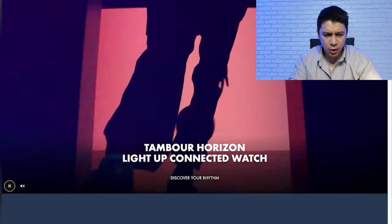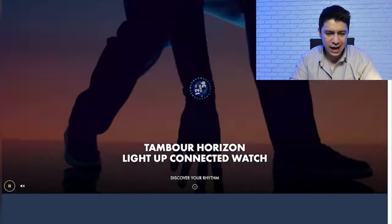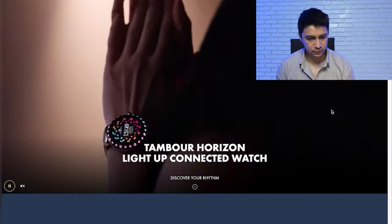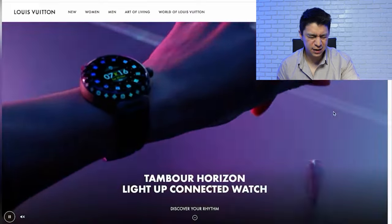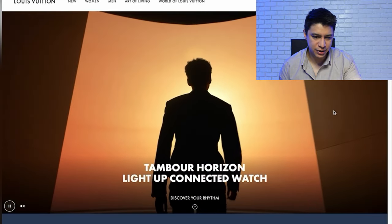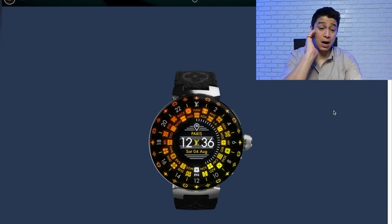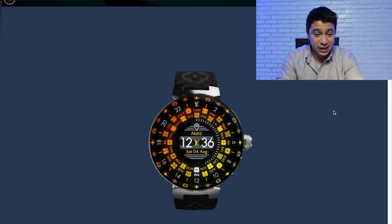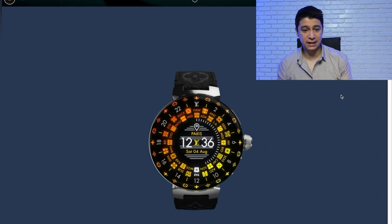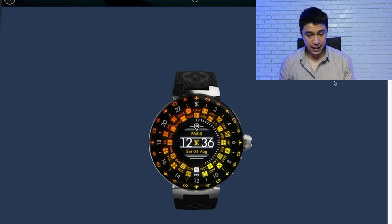It's called the Tambour Horizon Light Up Connected Watch — in my opinion, that's a really long name for a watch. This watch is super crowded and busy all around. I can see the Louis Vuitton monogram all around it. I don't like that — I like something more subtle. Sometimes less is better, and this is way too much going on around the screen.